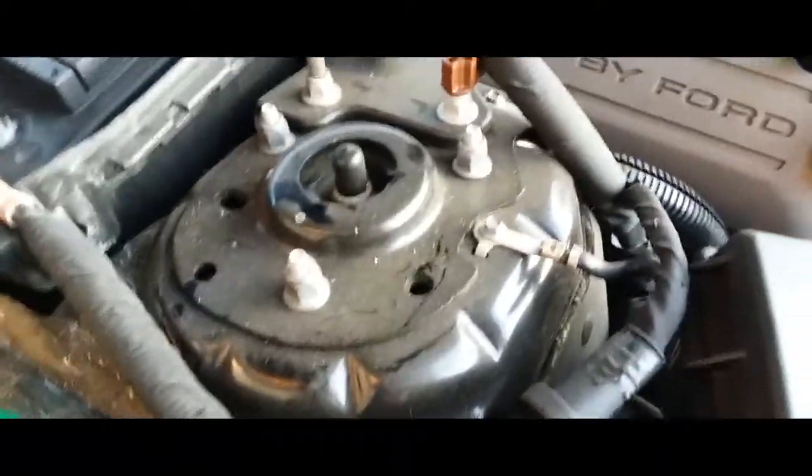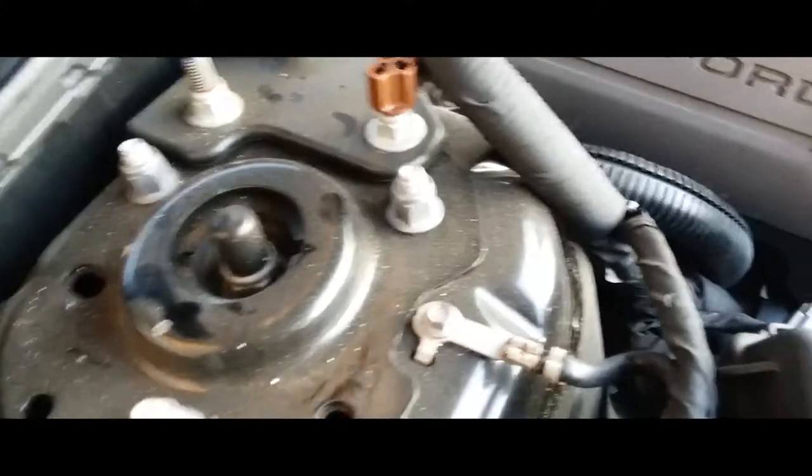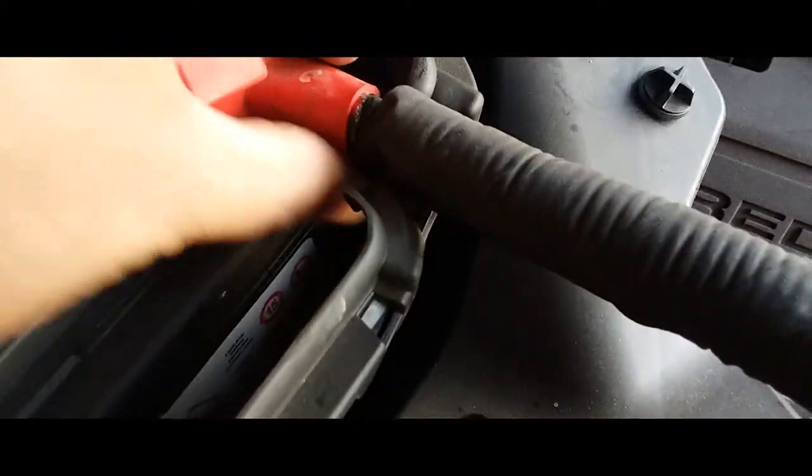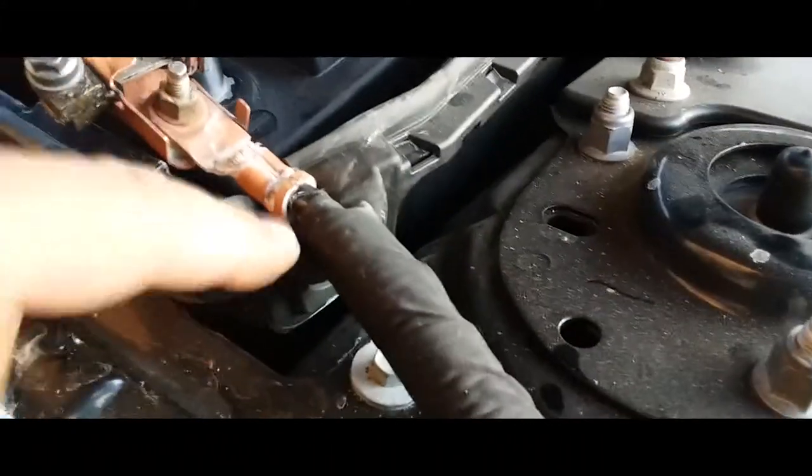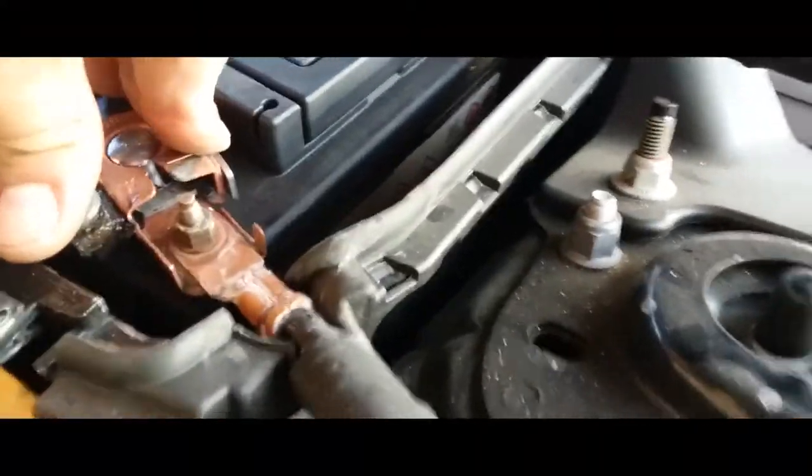We're going to go ahead and put in the positive terminal first. Slip it in through here and straight to the battery, just like so. Same thing with the negative terminal — right through there, and right in there.